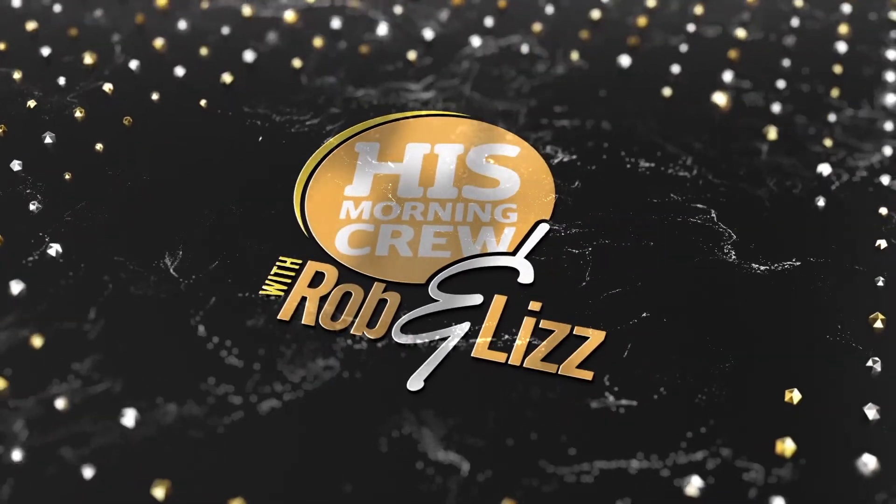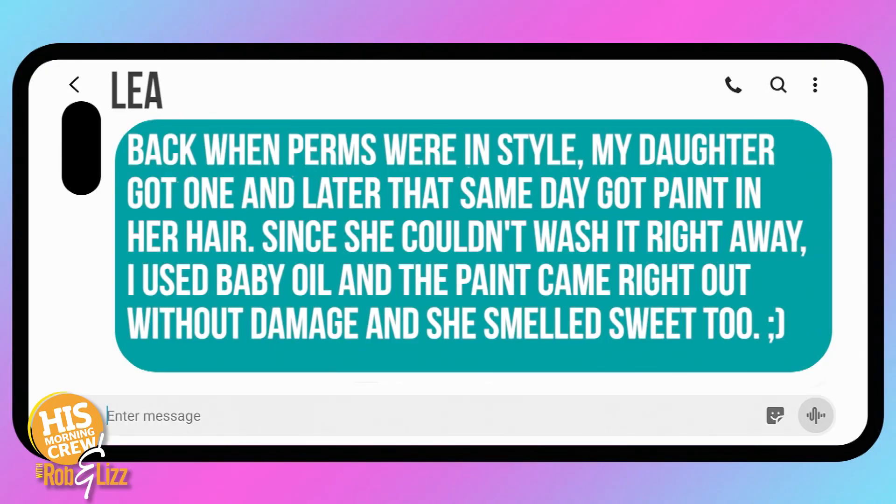Apparently Brandy's blonde hair has some strawberry in it — it was terrible. Don't let your family practice on you. That said, her sister is now a hair stylist and does her hair all the time, so she's learned a lot. Lee texted in about her daughter's perm — back when perms were really in style, the same day she got the perm she got paint in her hair. Since you can't shampoo after a perm, she used baby oil and the paint came right out.